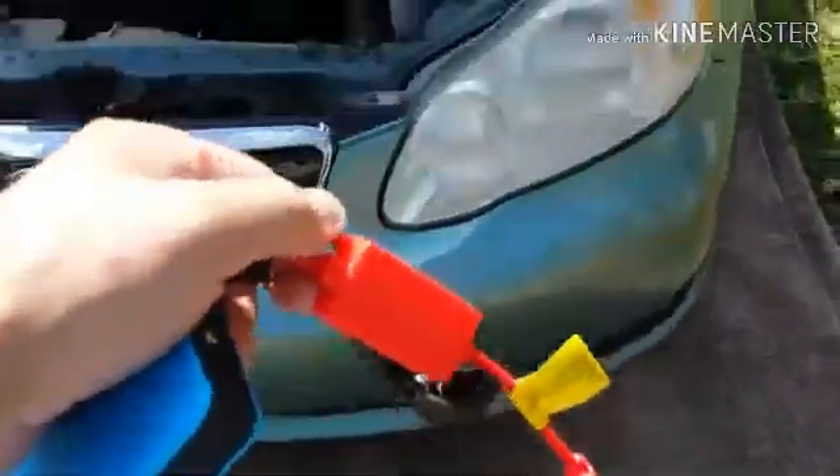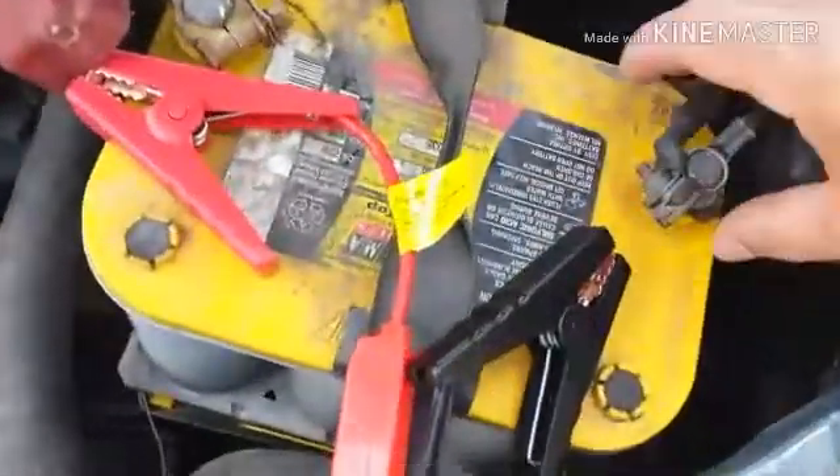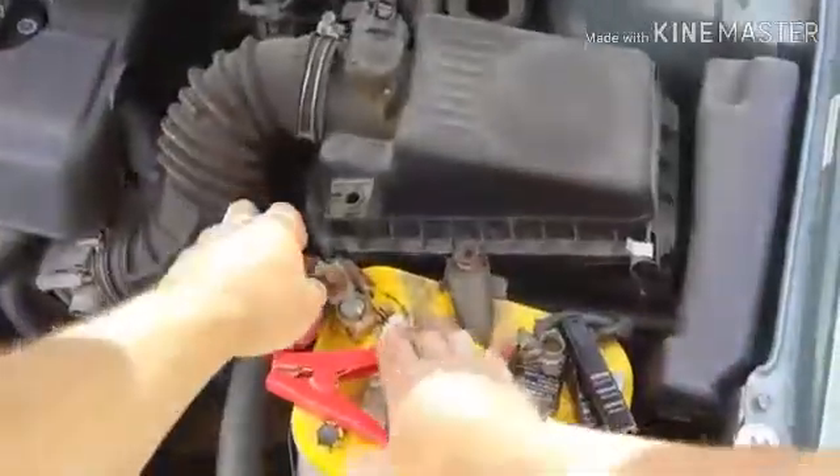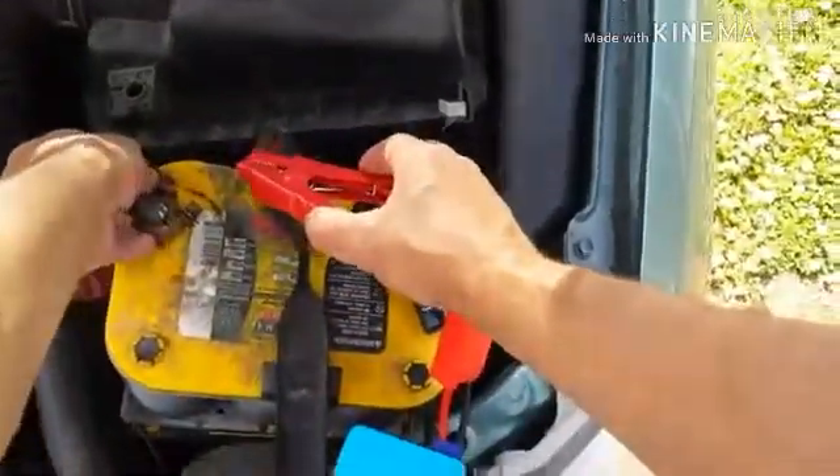With the success of starting the mower solely on the jump pack, I decided to give it a try on the Corolla as well.